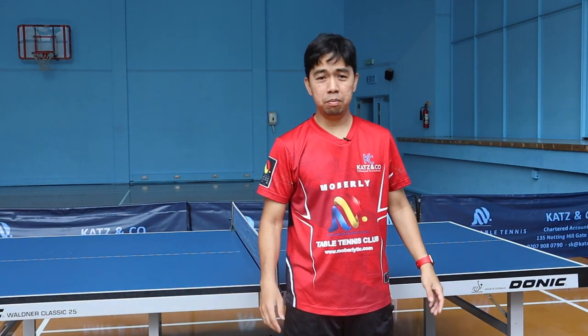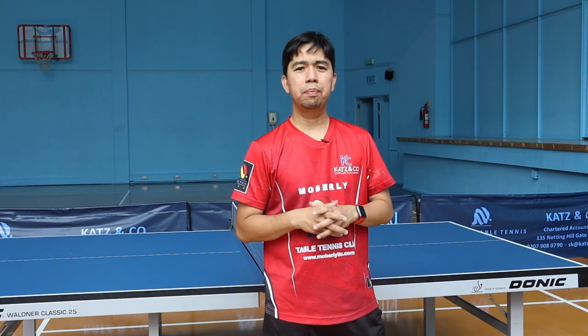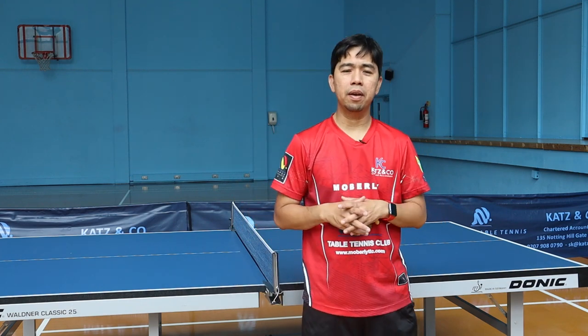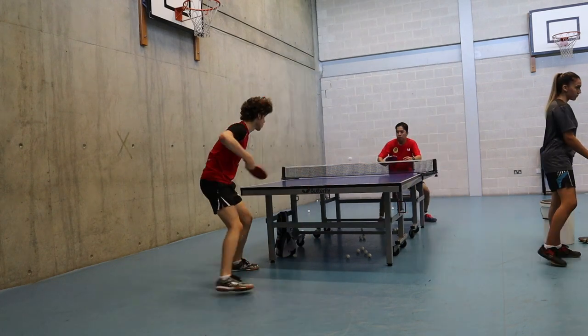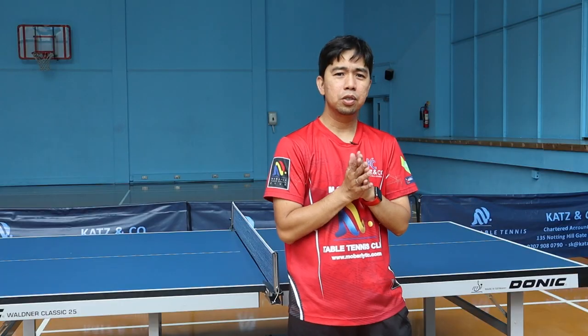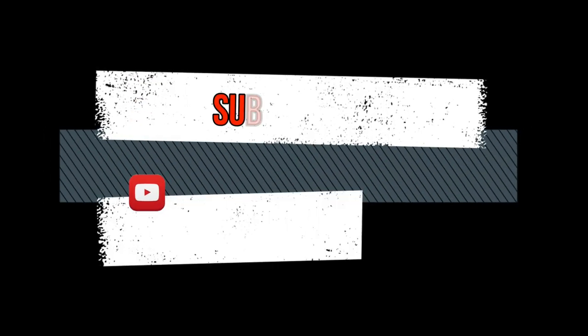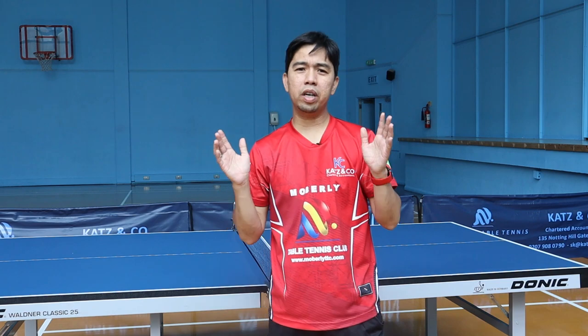Hello, welcome back to my channel. This is Sherwin, and today as I told you before on my previous vlog, I'm going to explain one at a time regarding the third ball attack with explosive shot with the backhand play and the backhand open up. So stay tuned guys, let's go.